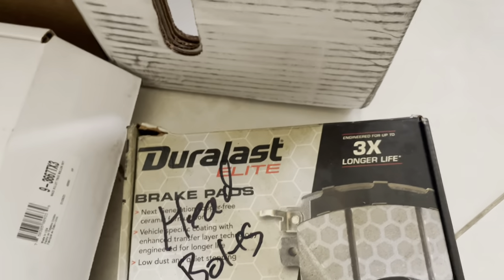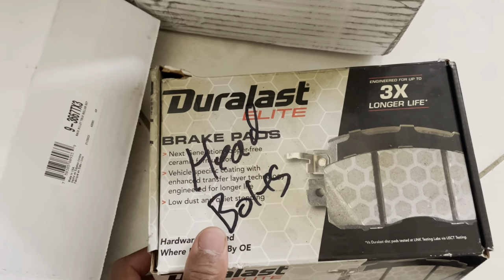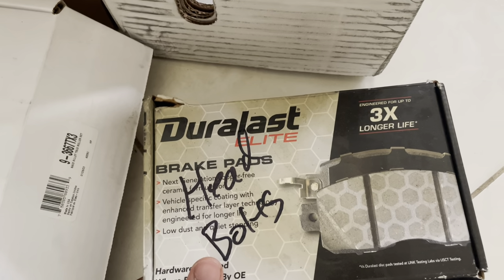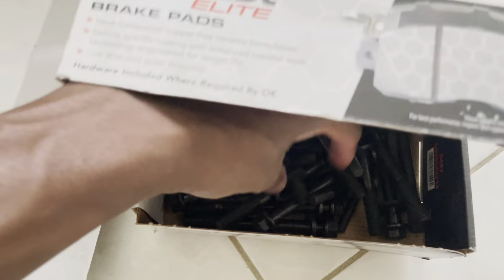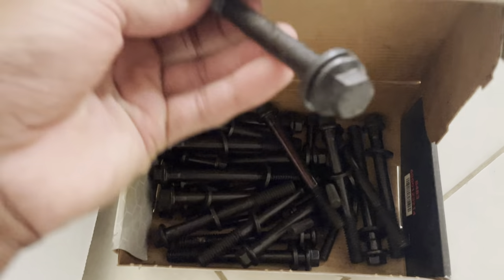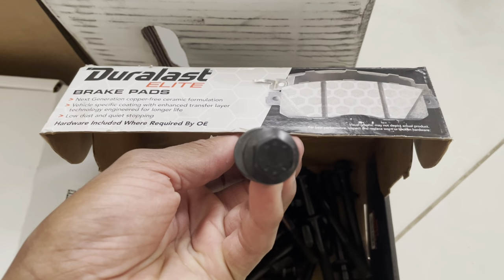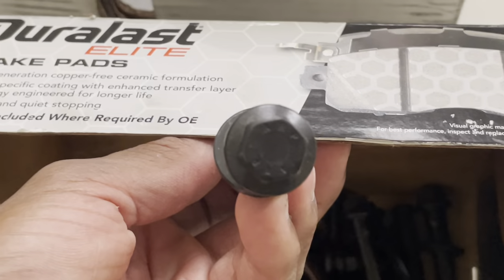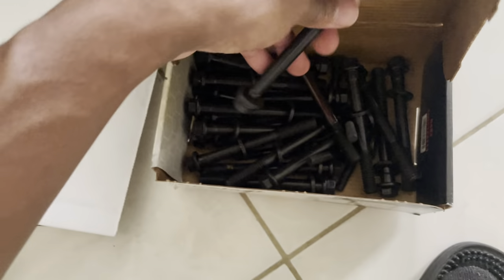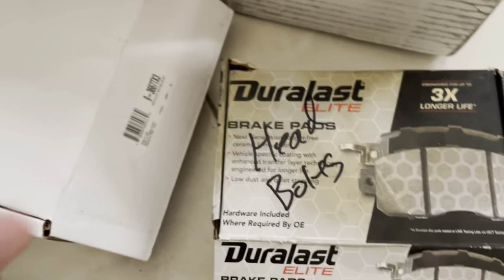I always saw this box but I never opened it, and I wish I did. Because I bought a set of stock head bolts, but it turns out we have ARPs. Who knew? Not me. They won't focus on camera, but they're ARPs — so we have those. Awesome. Going to use that, obviously.